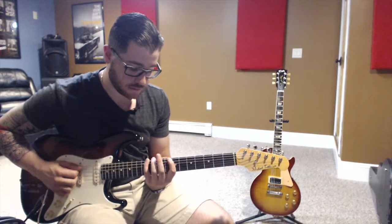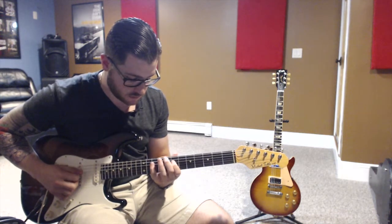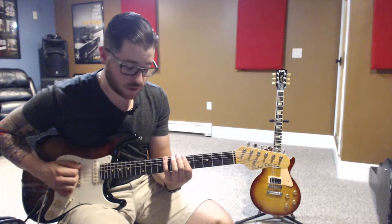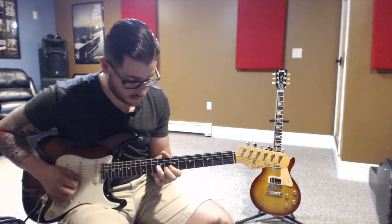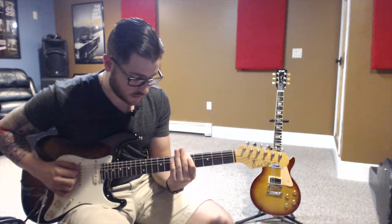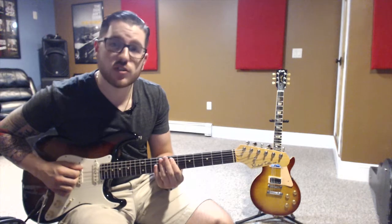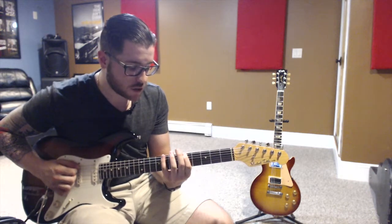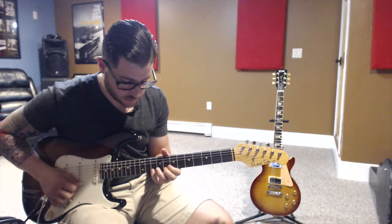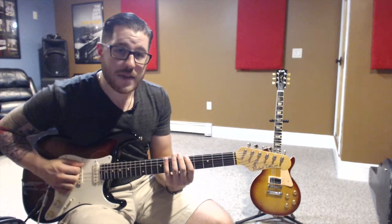One — slide. Blues note. Now we're going to do two notes and slide: one, two — slide. Now three notes. This one's a little tricky — we're going to use our first finger and slide with the same string into the second shape: one, two, three — slide. And then we're going to slide on the blues note.